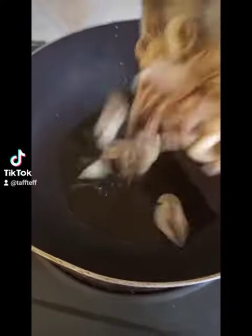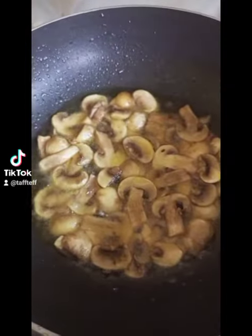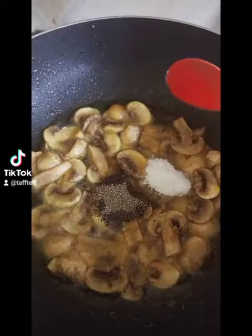Boil the pasta for about seven minutes. Then in a different pan, sauté the mushrooms until they are translucent. Add black pepper — optional — then add a bit of salt.